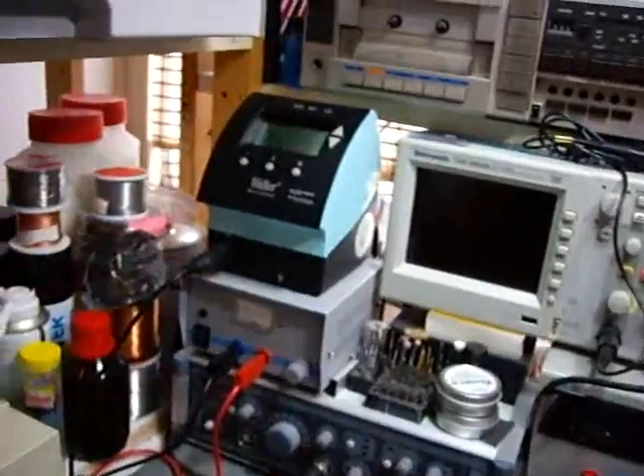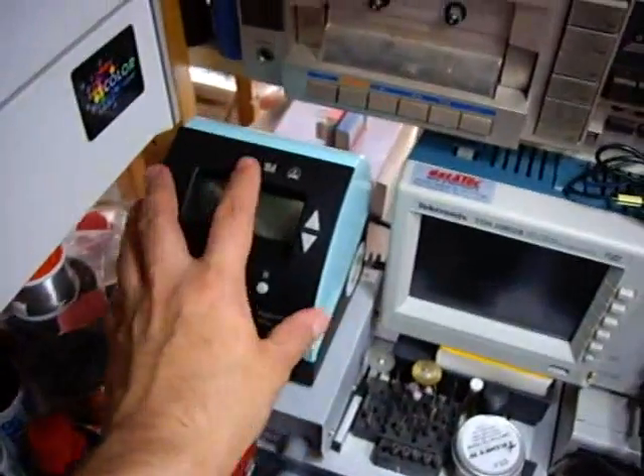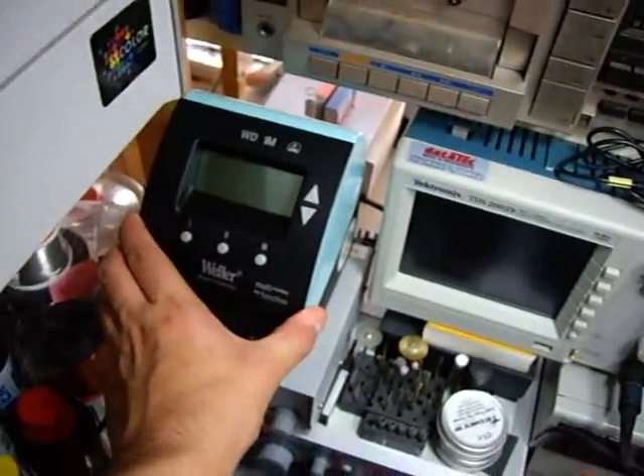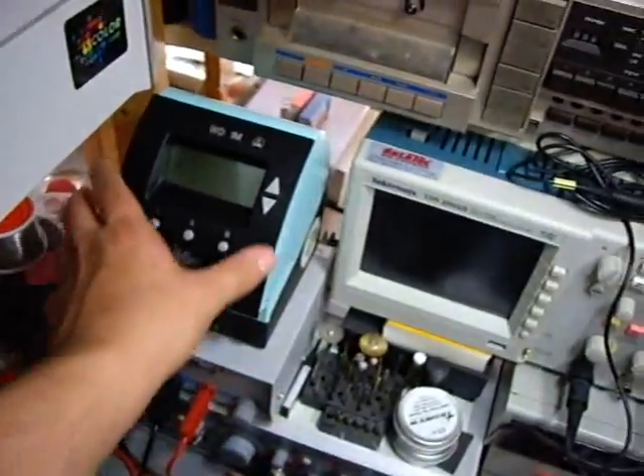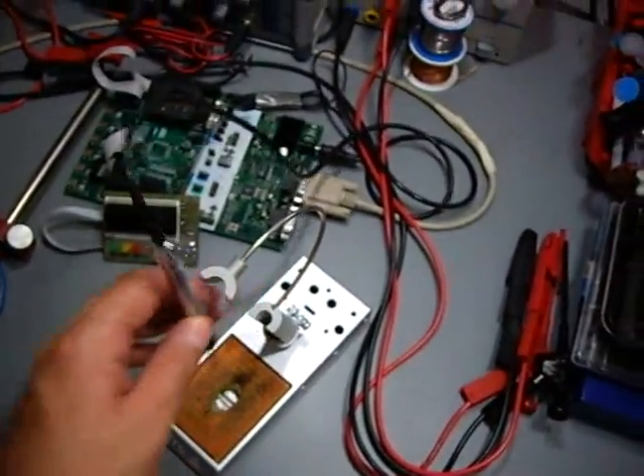Hi YouTube. Today I give you a close-up to my soldering station, which is a Vela WD-1000M station. This is the station itself, and this is the soldering pen, or soldering iron as you will.